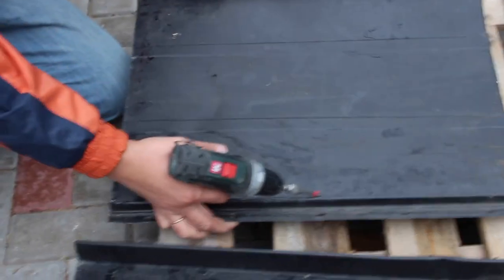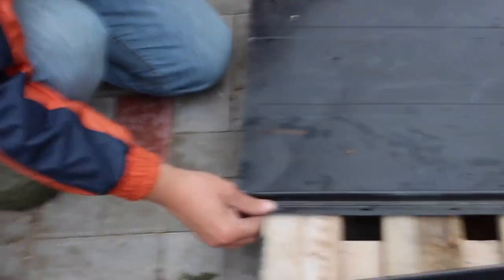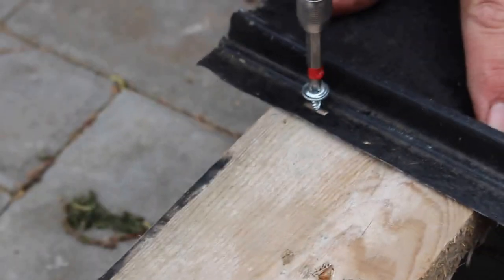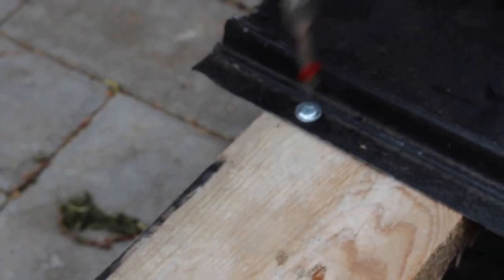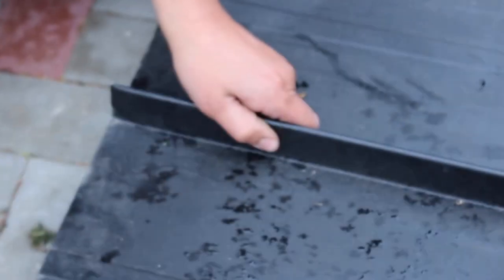Hi, I would like to show you how to install the roof. That's very easy.